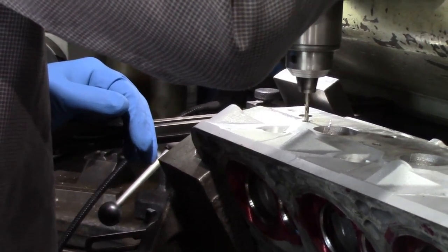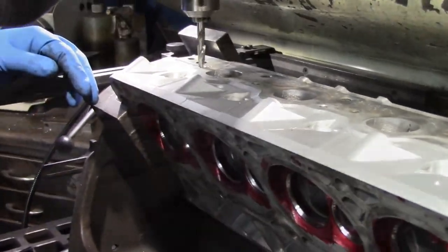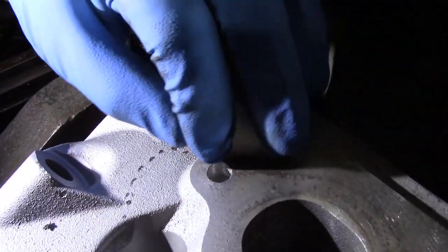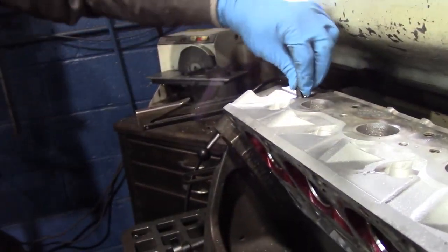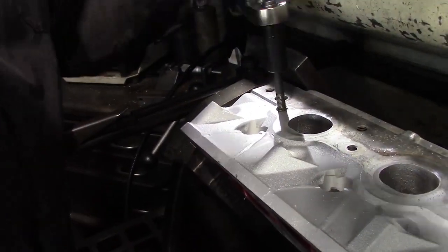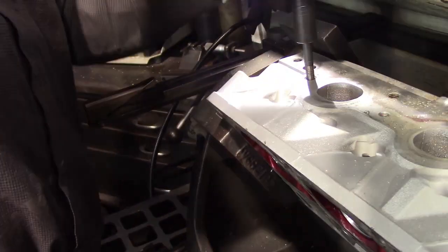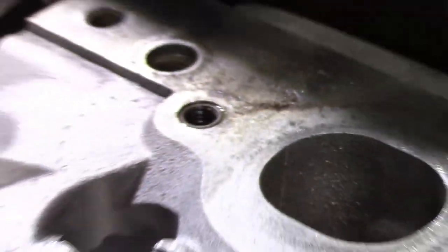Now that the hole is wider, we can work on fitting our insert. You always have to be careful — one mistake and you can damage your head. Before the insert can go in, we have to tap the hole. Tapping creates threads in the newly created hole. Now we slowly and carefully insert our threaded insert and make sure it is completely flush.